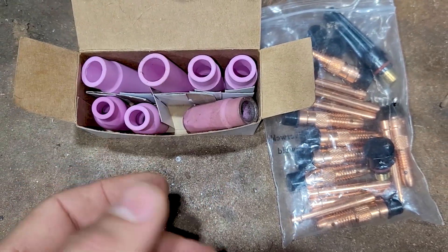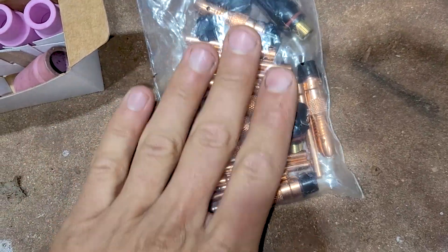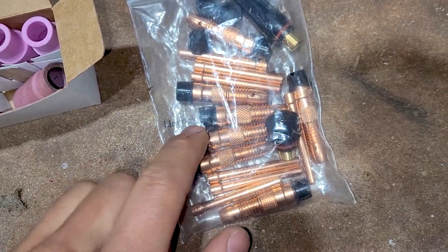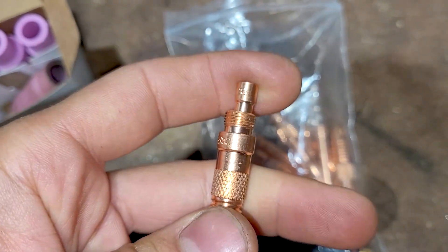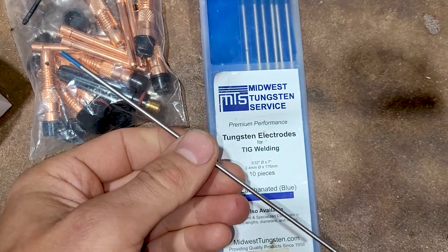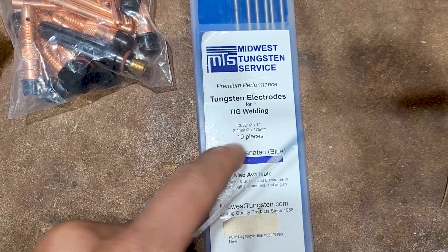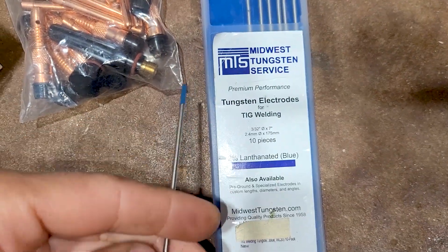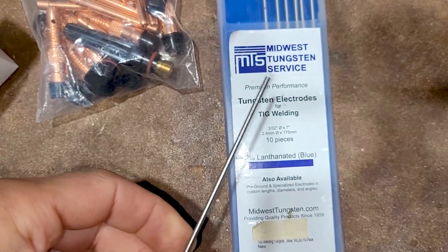You got to play with these things. A gas lens will obviously work way better. I did it all with new consumables — I used a 3/32nd inch consumable. I didn't test it with any smaller or larger electrodes. For the electrodes, I only tested with these — they're 3/32nds, lanthanated blue electrodes. I ground them and they did a pretty good job. I'd like to try it with some other electrodes, but these are what I had on hand.